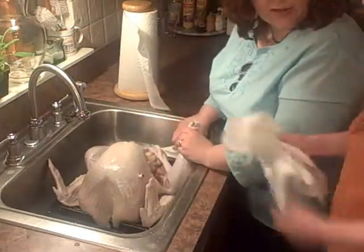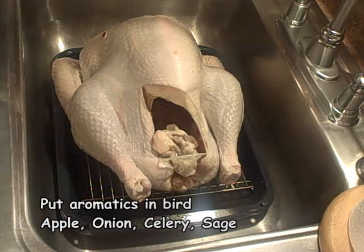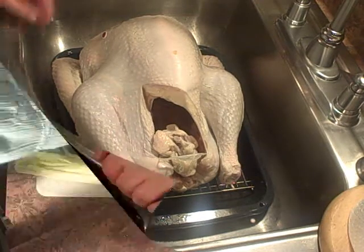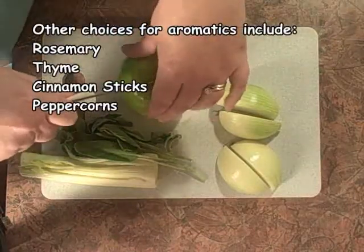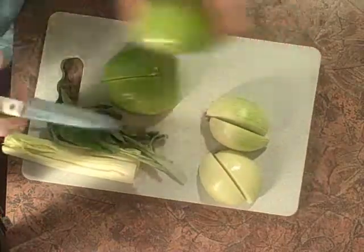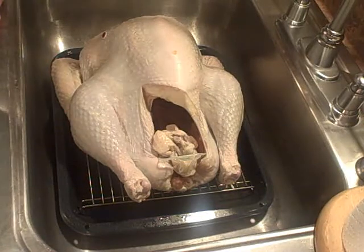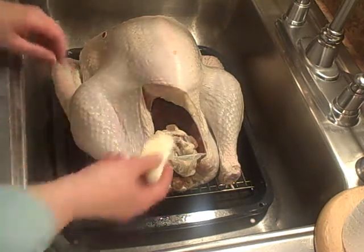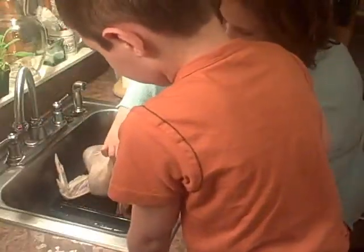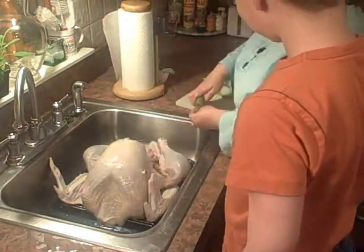Do you remember where the apple is? Can you find me the apple? What we're going to do, instead of stuffing him with stuffing, we're going to put some aromatics into him. We're going to do onions, apples, sage, and celery. I'm cutting them into quarters. I'm just going to stick them inside the cavity. A little bit of apple there. I'm going to stuff this one under here. A couple pieces of celery inside.